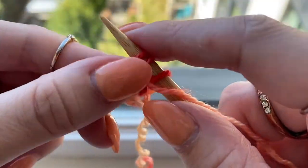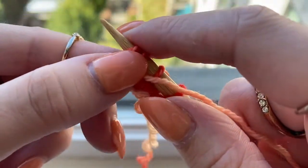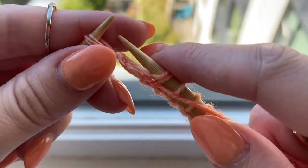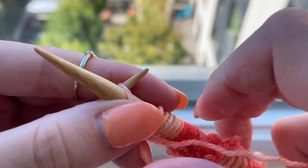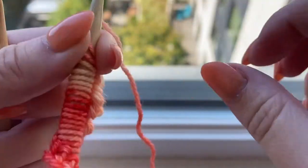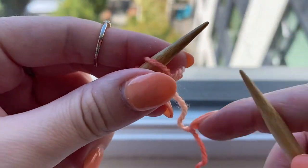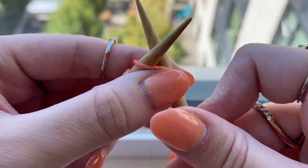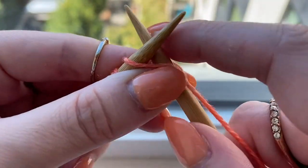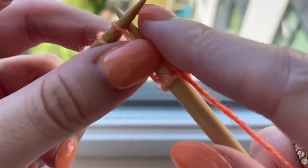Here I am on row one and I'm just going to purl all the stitches until the end of the row. I'm finishing purling this row and then I am going to turn my work and start row two, which will be a knit row — I will just knit every stitch across. I will repeat those two rows again, so I'll purl the next row and knit the fourth row to give me four rows of stockinette stitch.